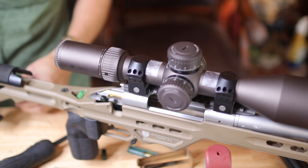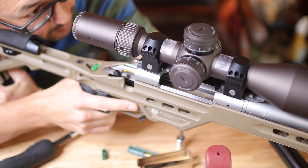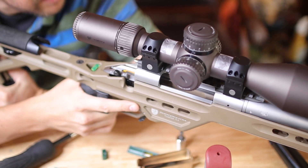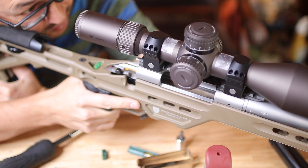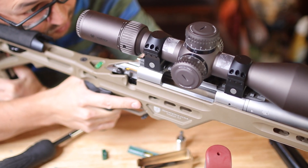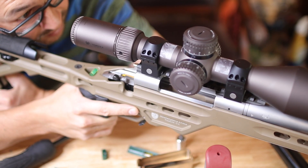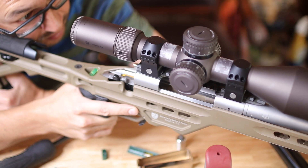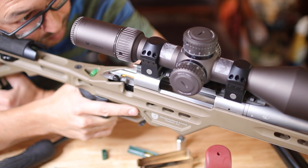Okay, everything's installed. Let me just take a quick peek through the scope. Eye relief is perfect. I set my head on there — completely clear. No vignetting, no shadowing, no crescents, no nothing. And I even have some play back and forth, and it stays clear. So I'm in the perfect position.